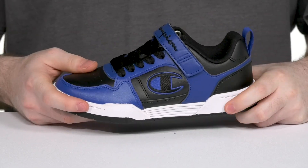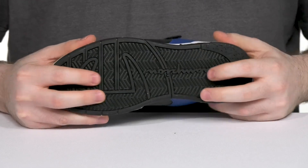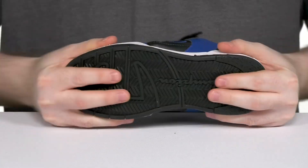Underneath it has a durable outsole that's made with very strong rubber, reinforcing it for balance and giving it lots of grip and flex underneath.